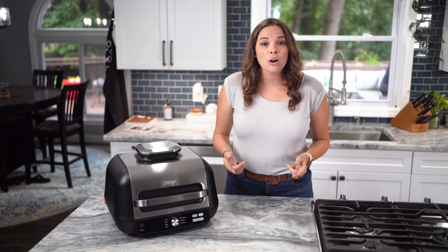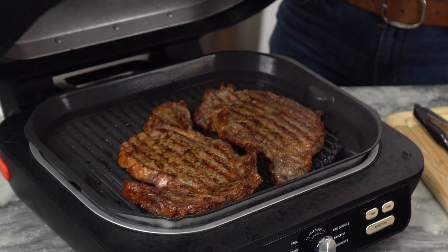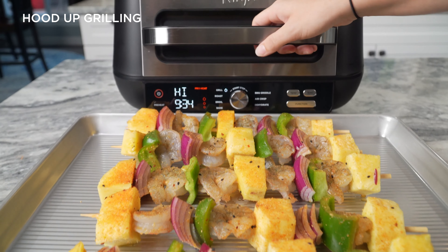When grilling with the hood closed, you can open the hood at any time and this will automatically turn off all of the cyclonic air and continue to only cook your food using the high heat from the grill grate.